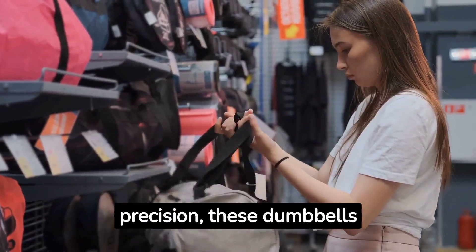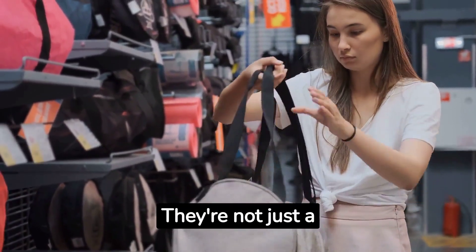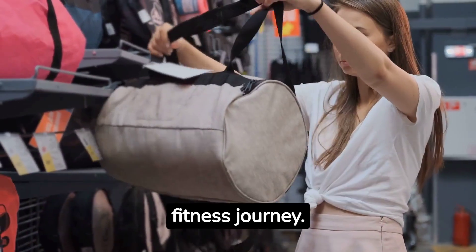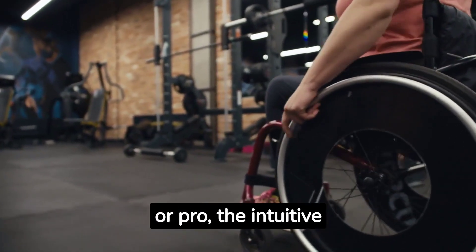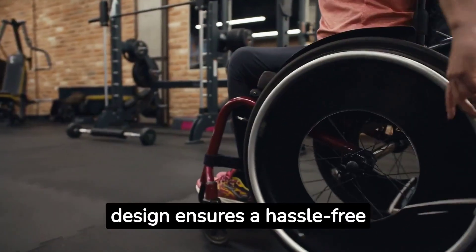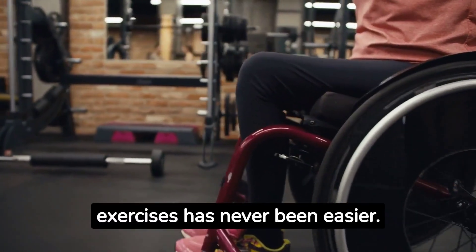Quality: crafted with precision, these dumbbells promise durability. They're not just a purchase — they're an investment in your fitness journey. User-friendly: beginner or pro, the intuitive design ensures a hassle-free experience. Switching between exercises has never been easier.